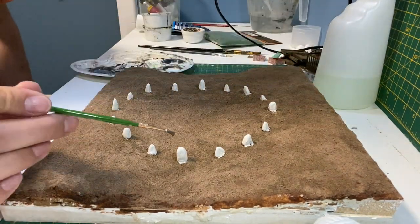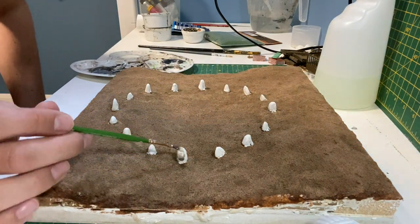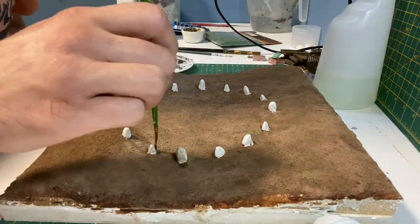When the filler is dry I usually mix up two or three acrylic washes. I usually find it's better to have the wash slightly too watery and then I can build up the layers slowly.